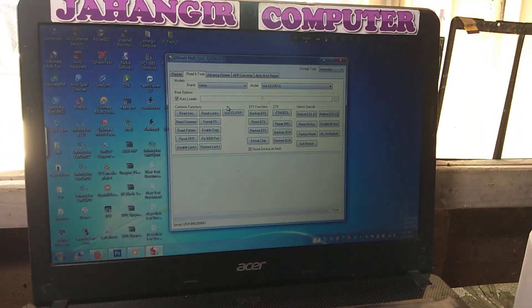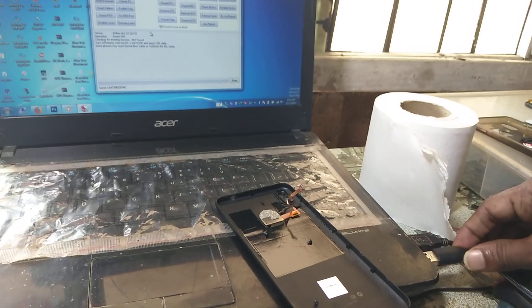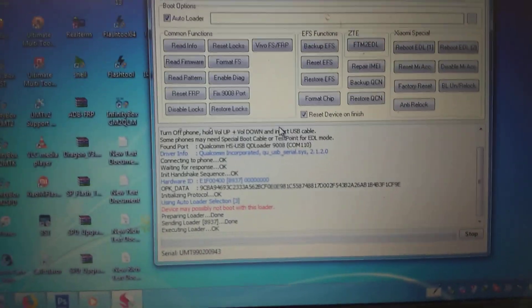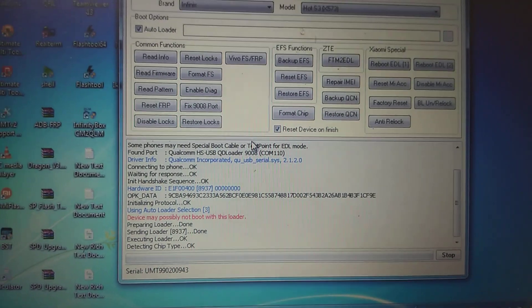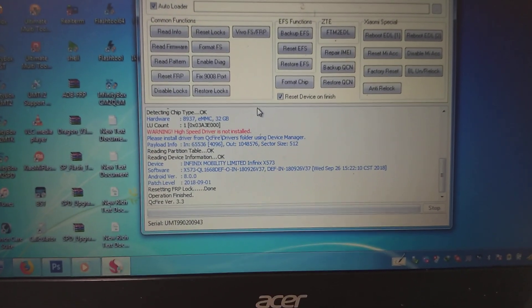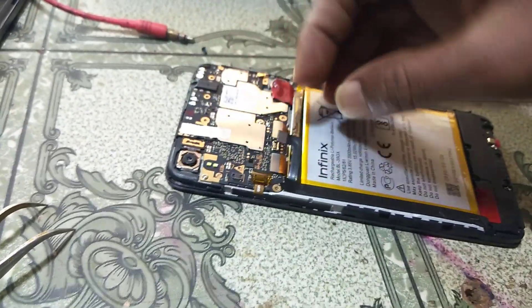Now press Reset FRP, and connect the USB. You can see it's working. Now remove the USB cable from your mobile.